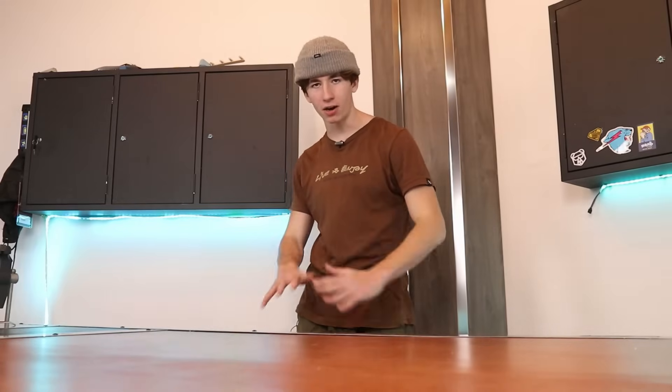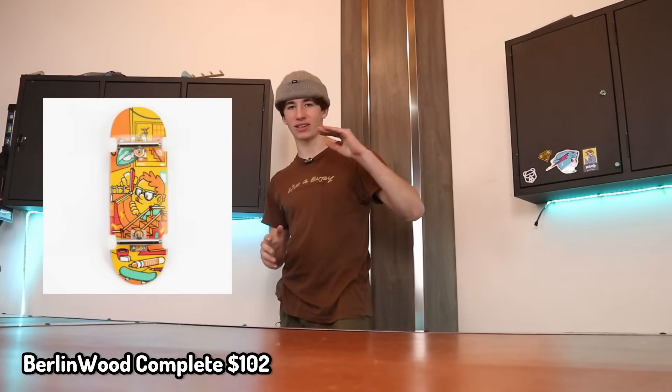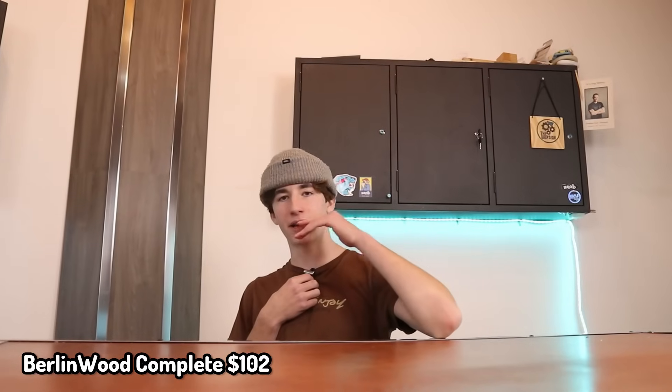And for the final item, which is only $2 over the budget of $100, we have Berlinwood Completes. Not only are the decks like top tier, the trucks are also Black River Trucks. Overall, the value of the boards is actually probably pretty well priced — if you want to pay over $100 for like a toy skateboard.